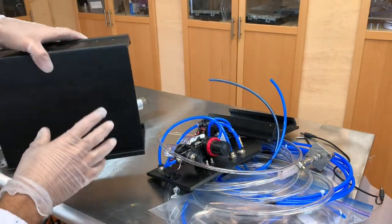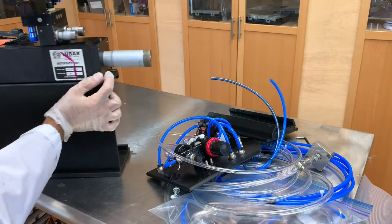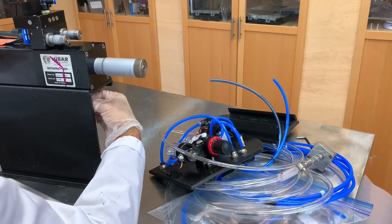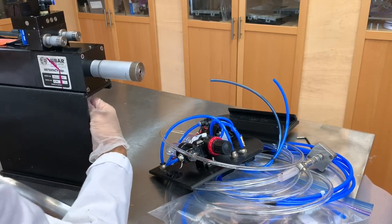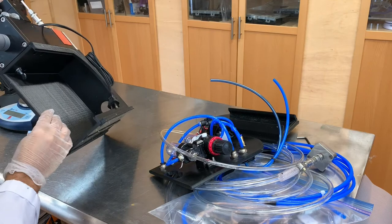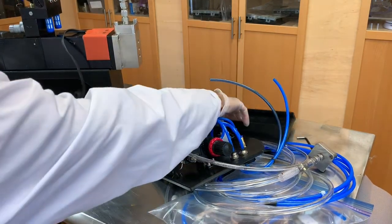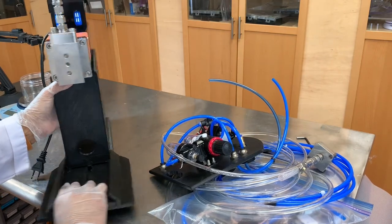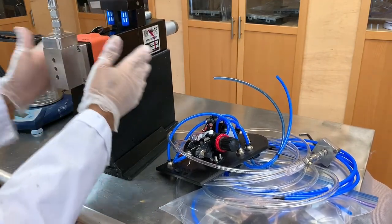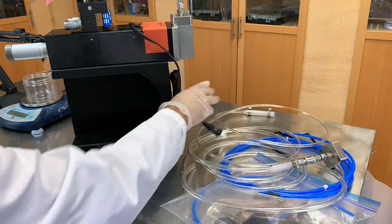I'm going to put that on right now. First thing you want to do is secure your machine stand — we're using that pin again. Just tightening it up in there, and that's held nice and secure. That just makes it even more secure. Now we're going to put our control panel into the side.